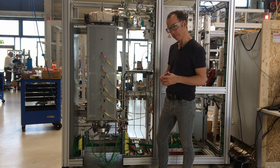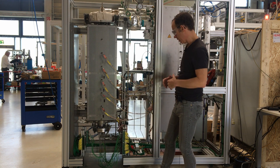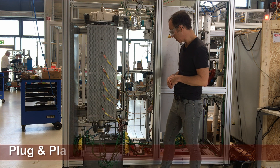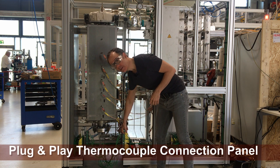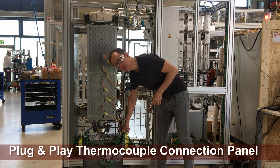You get an idea of how many points there are if you just look at the number of cables coming out of the bottom of this flange here. One of the challenges was coming up with a way of being able to insert and remove the cables easily. As you see here, we have a system with a plate where all of the connectors are easily inserted and removed.